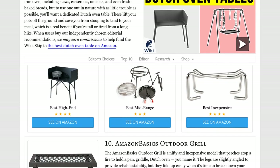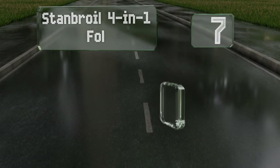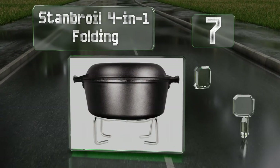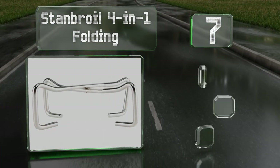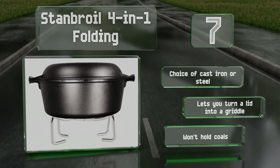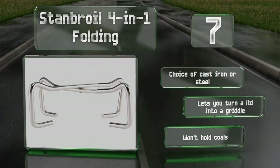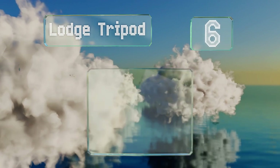At number seven, you'd have to look pretty hard to find something much simpler than the Stand Broil four-in-one folding. It isn't a table per se, but it will support heavy duty cookware and is super easy to travel with. You have a choice of cast iron or steel, and it lets you turn a lid into a griddle, but note that it won't hold coals.